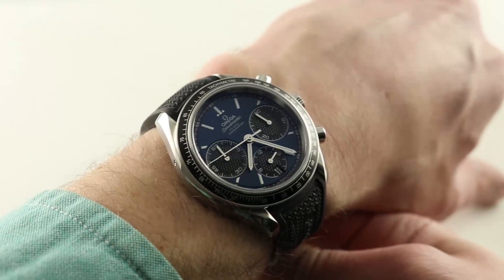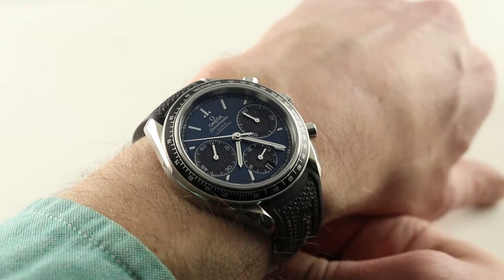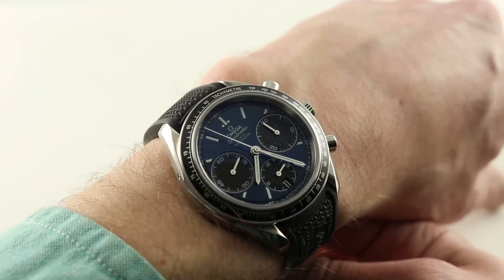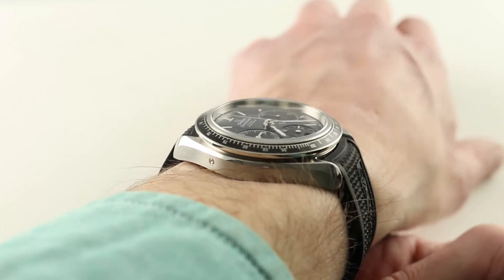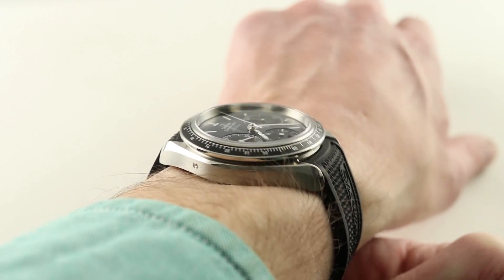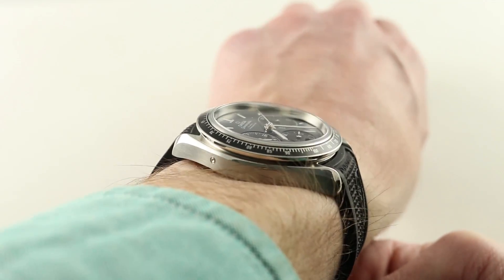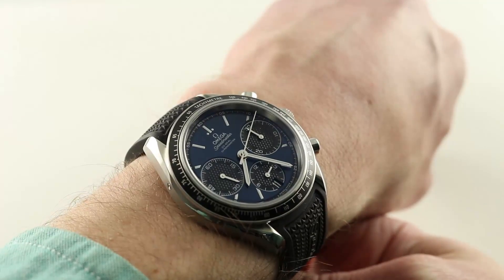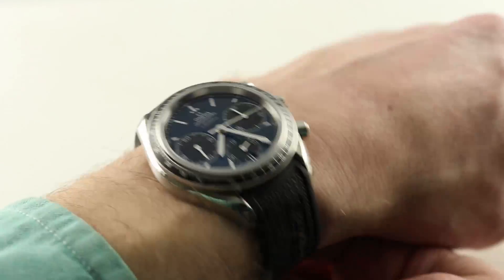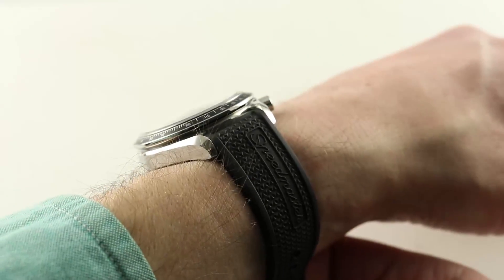The Speedmaster Racing is a 40mm stainless steel watch, and on my 16cm circumference wrist it wears wonderfully. It is thick — 15.1mm thick — but not excessively such that it wouldn't fit underneath a jacket cuff. This is a sports watch. It stands loud and proud, but it is nicely constrained across the wrist, which is why I recommend it for smaller wrists exactly as I did with the Speedy Reduced. My 16cm wrist has no problem accommodating the 45.6mm lug-to-lug dimension, 19mm between the lugs — one more than the original Speedy Reduced, which is 39mm with 18mm lug spacing.